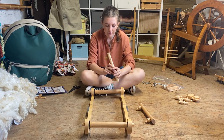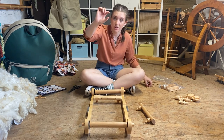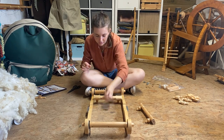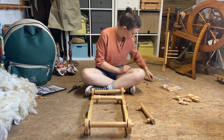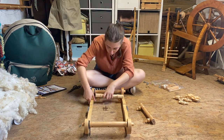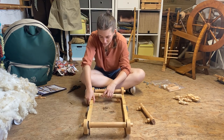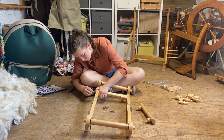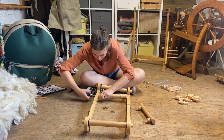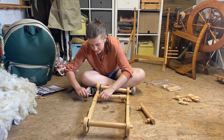Now we're going to take our cross supports and make sure they're in the right place. We want two wood screws — in our pack we've got four larger wood screws and eight smaller ones. We want the bigger ones, and on the side here we've got two holes, so we want to line that up where our number is and put two wood screws into each one. We're not going to tighten these all the way just yet — we'll do that bit later.